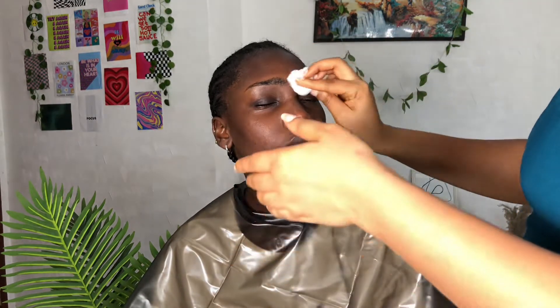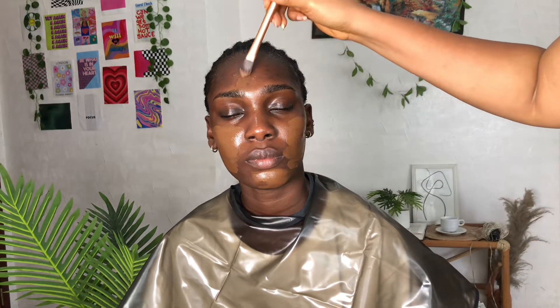I decided to groom the brows first — look at how full and fine her brows are. Now this is me just cleaning her face; I already prepped it off camera because my phone was misbehaving today.